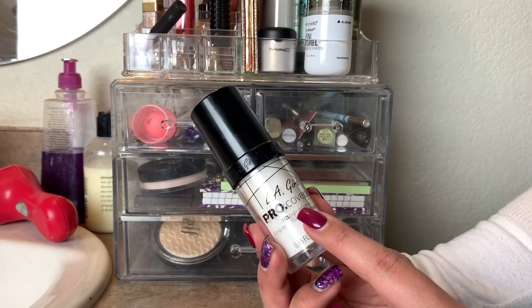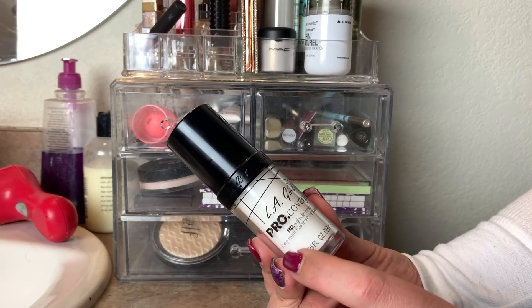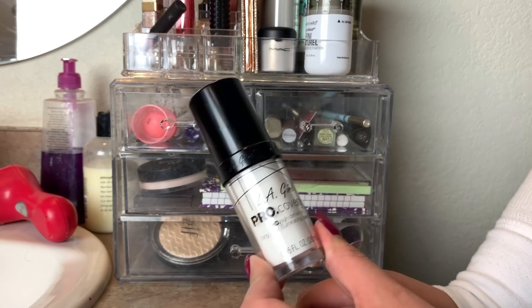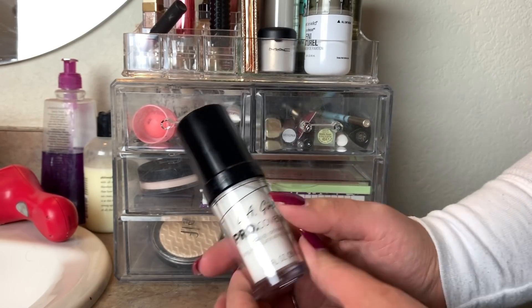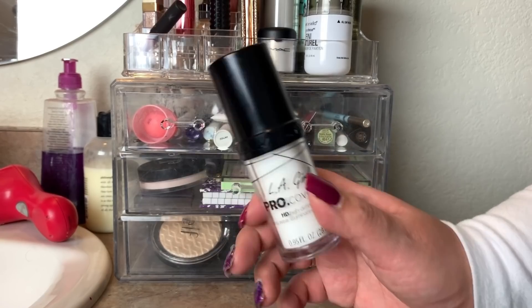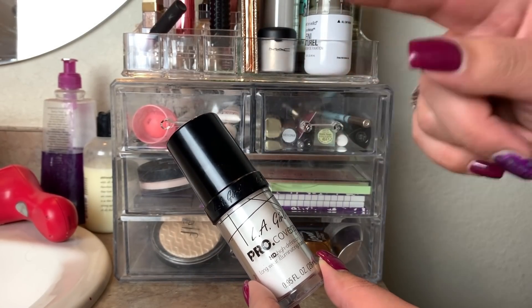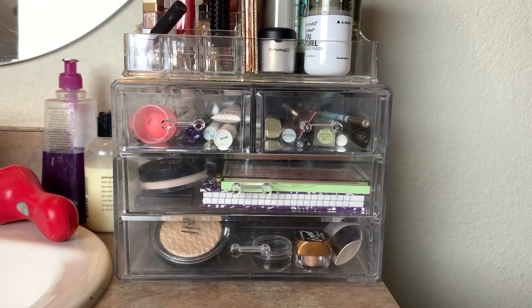This was the lightener I used — the LA Girl Pro Coverage HD. It says illuminating foundation, but this did not illuminate at all with the CoverGirl one, since it's so matte. You will not be disappointed if you pick that up if you're oily, but I am going to put this away.